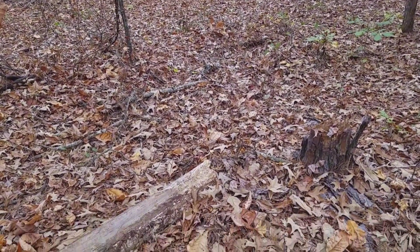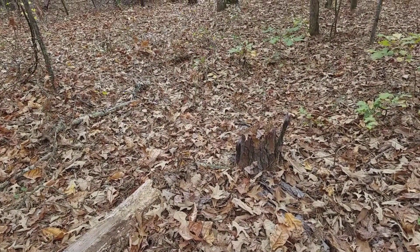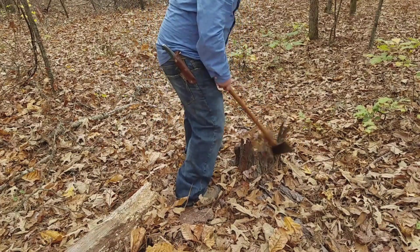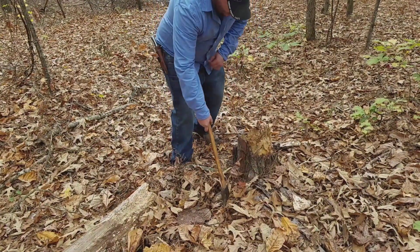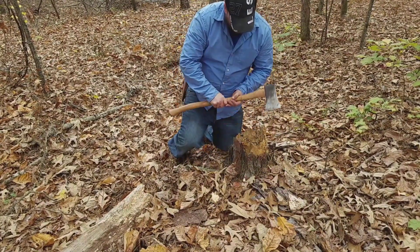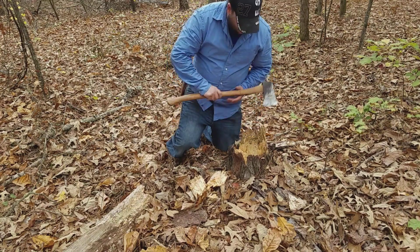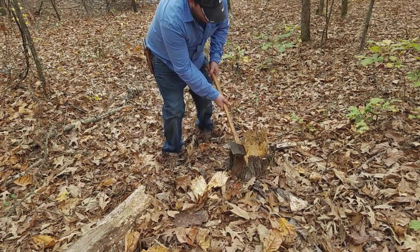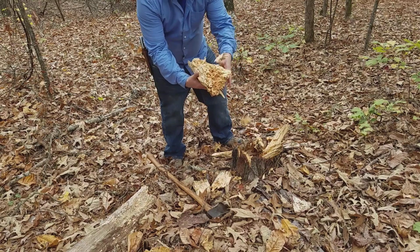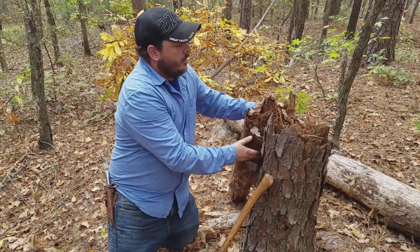We've got a fallen log and then we've got the stump in the ground right there. What I can tell you right now is that this stump is still pretty far in the ground, and a lot of this wood is no good — this is all tippi wood, so there's not much in it that's gonna be useful to us. Let me smack it a couple times. That's not gonna work, we don't want that.